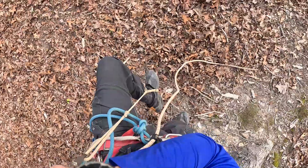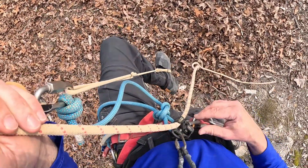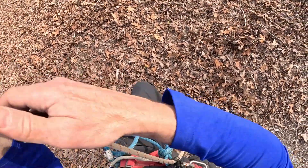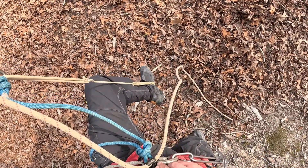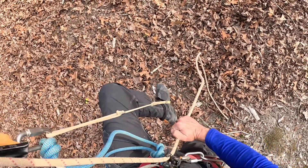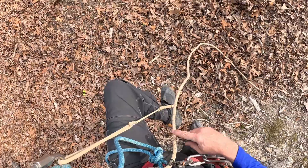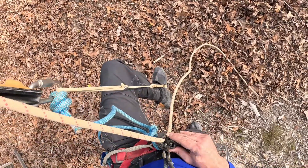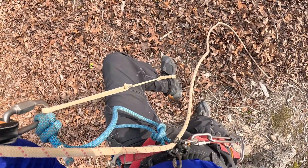I'm in my foot loop and I've got the Futura body attached to the rope. The issue that I'm having is that every time I try to take a step up, the rope doesn't feed through the Futura body. I'm having to each time just reach down with my hands and pull the rope through the ascender. I had this same problem when I tried to use this system in a cave — the Futura just doesn't feed very well. So I'm going to try another trick here to see if I can get it to work.